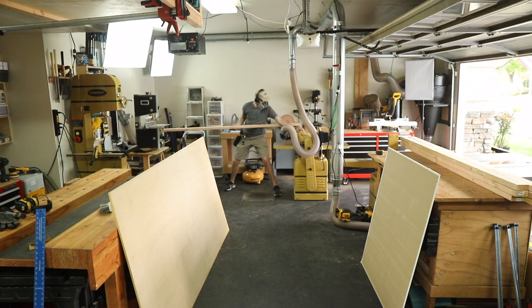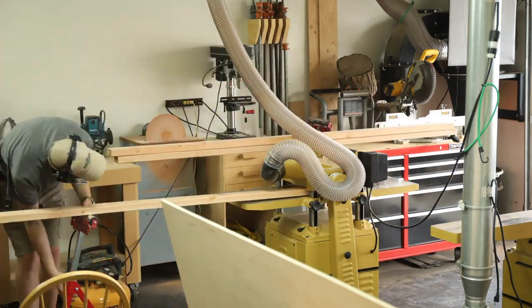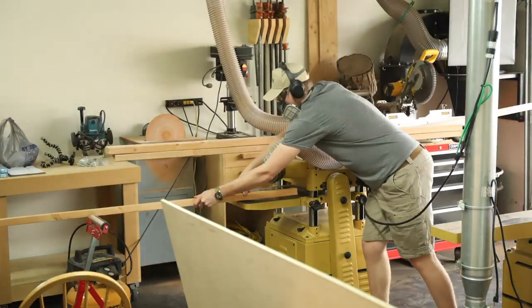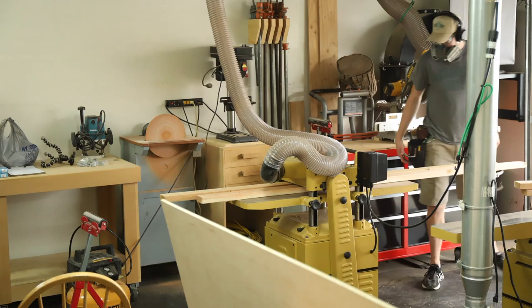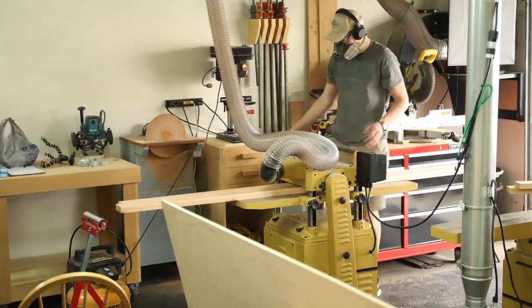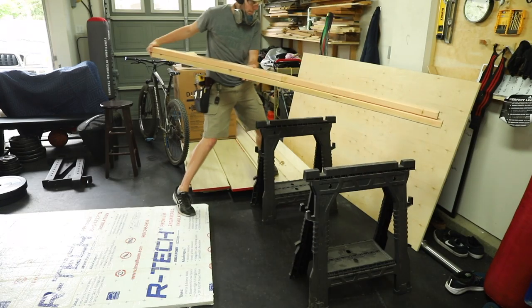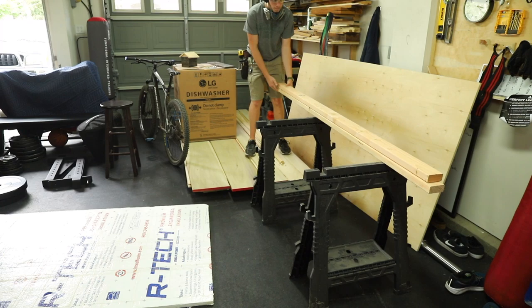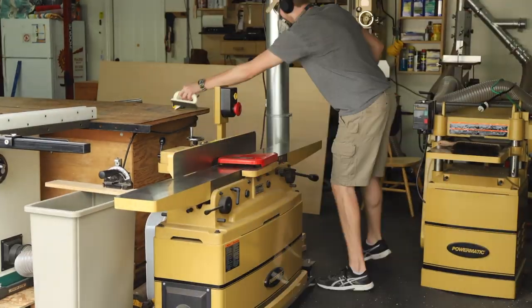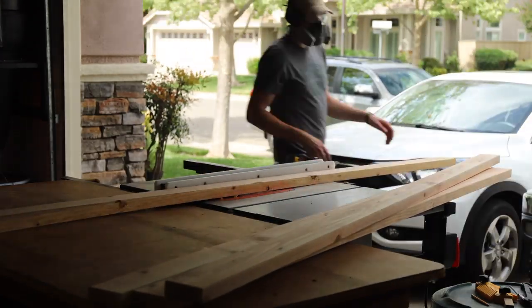Hello everyone and welcome back into the shop. In this week's video we are going to be working on a collapsible workbench slash assembly table type thing. The main challenge with this project was making it collapsible — the hardest part — where the legs would collapse in and then the table itself would also fold in half to pretty much cut the size in half once again.